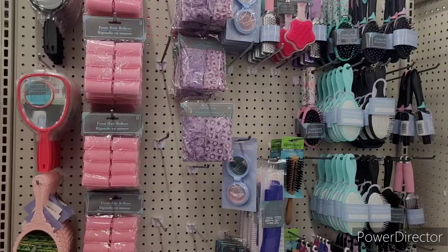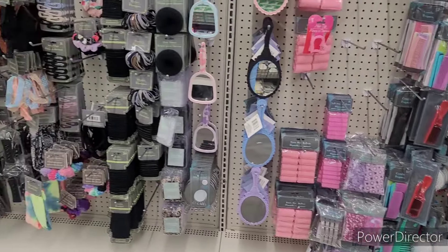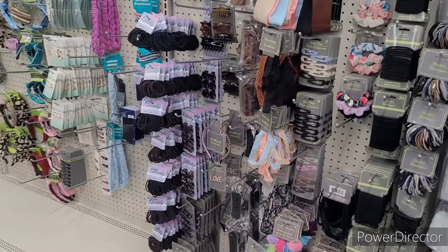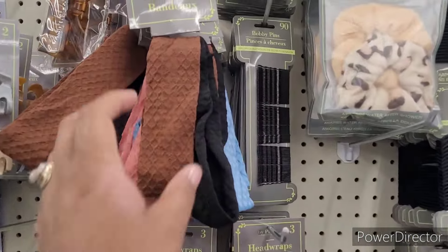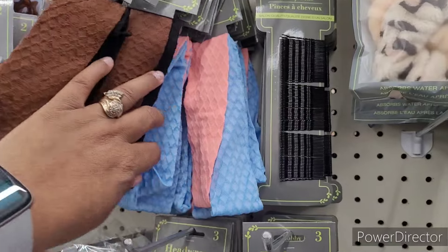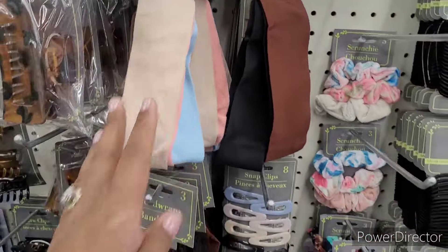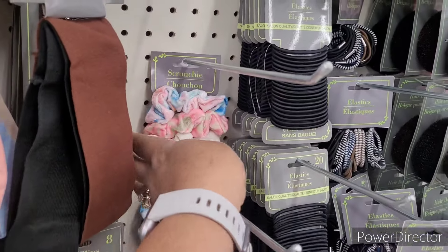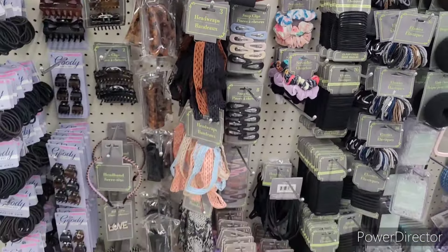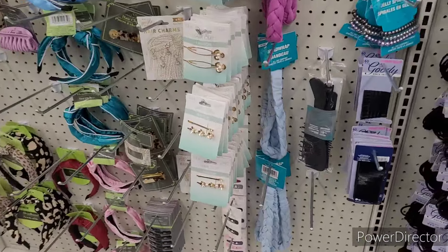All right y'all, we're over here in the hair accessory section. We're going to go through here fairly quick. These head wraps are really nice. Some scrunchies over here. Oh, I haven't seen these — these are pretty.